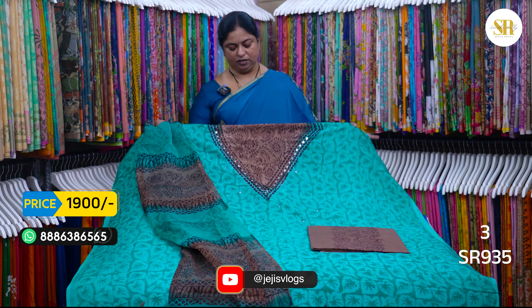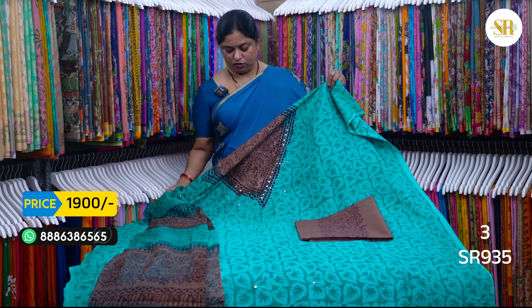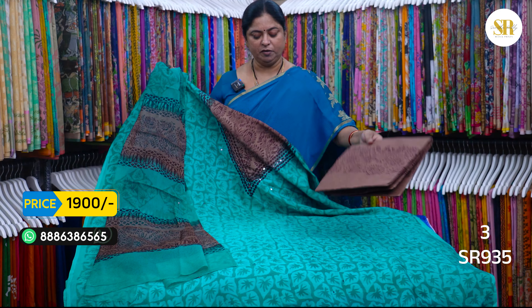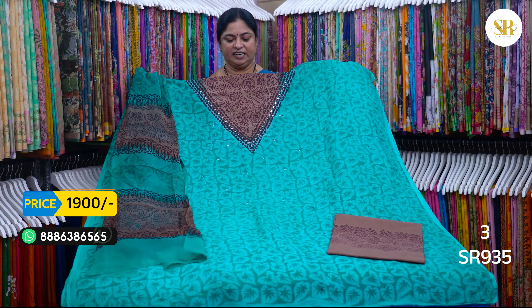This is also in cotton silk — rapid print. This is also smooth and soft. Chocolate brown and sea green color combination, self print. This is also available in bottom and top. This is also 1900 plus shipping.